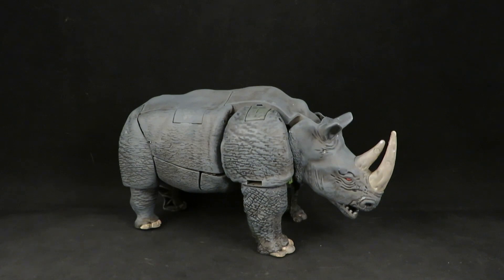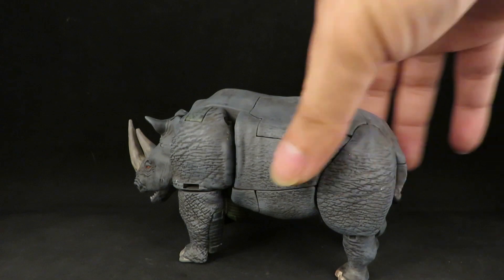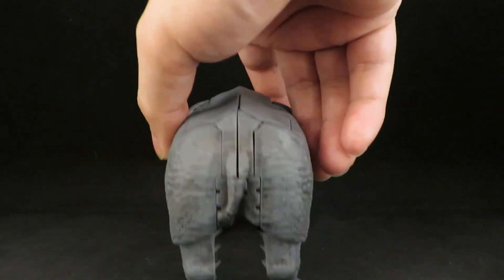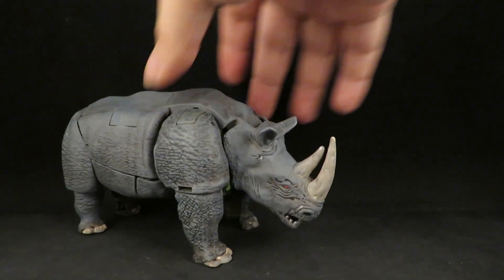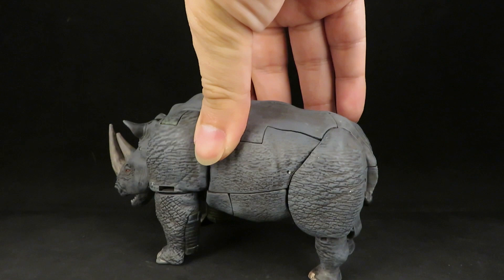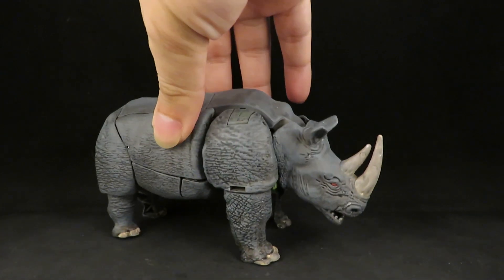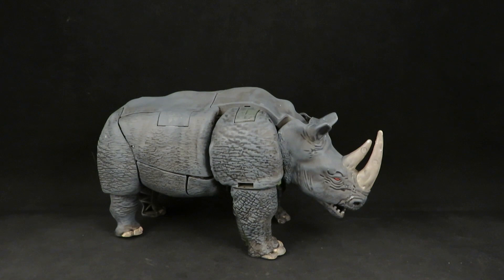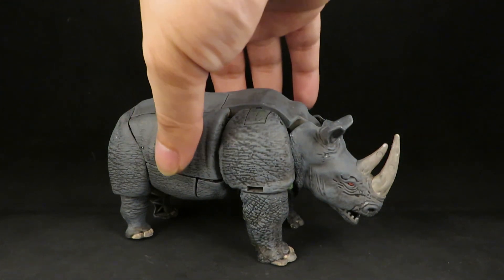So I went ahead and gave it a gray dry brushing to give it that thick hide look. I also gave the tip of his tail a little black wash with little hairs, and dry brushed his horn a little bit. I definitely don't have the Testors paint to do this, so I just used whatever acrylic paints I have — just black and white mixed to gray.